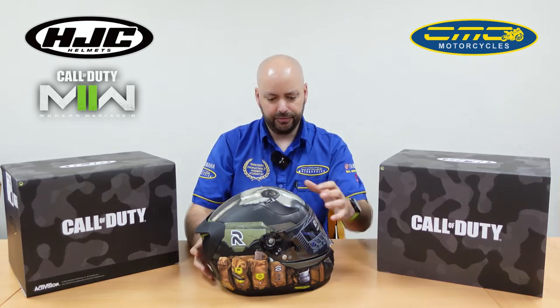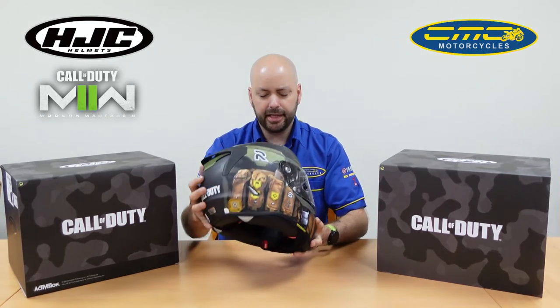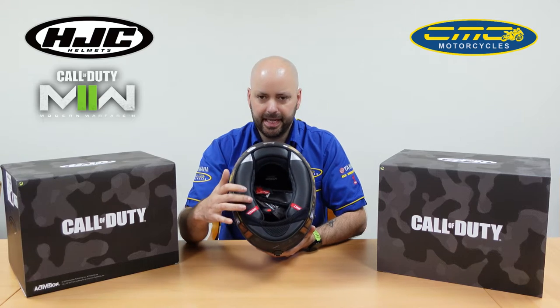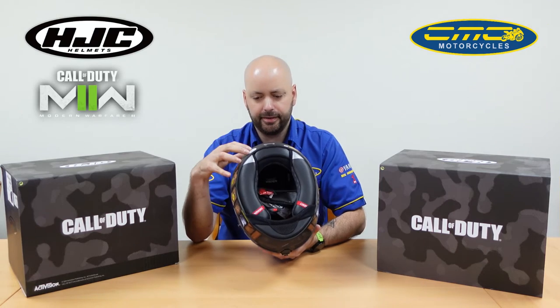What you get in the box: obviously the standard helmet with a five-year warranty. Now with all the limited edition ones, if you look inside, the lining is a little bit different from the standard Rafas. It's got the pattern design in and it's more premium quality than the standard ones because of the price difference.